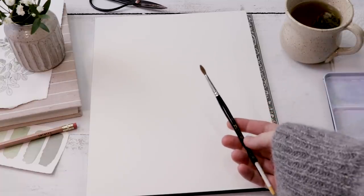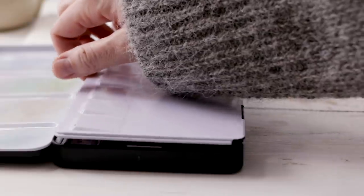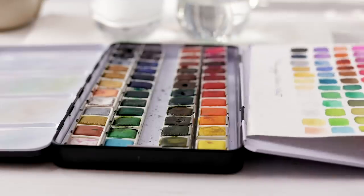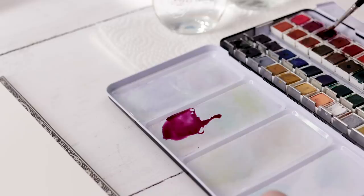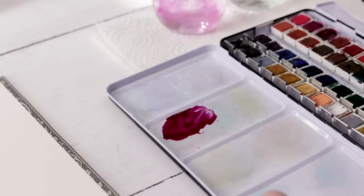I'm using a number three sable hair pointed round brush — I'll use that for the whole painting. I also have my Muno watercolor 48-pan set; it's a great color selection and good quality paint at a really good price. All the supplies are linked in the video description if you're interested.